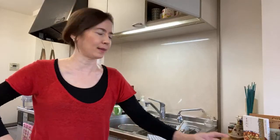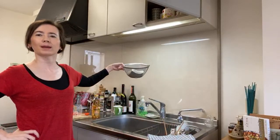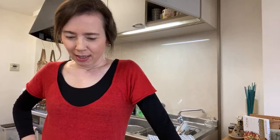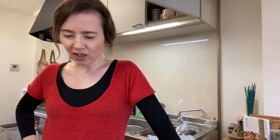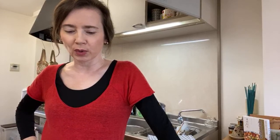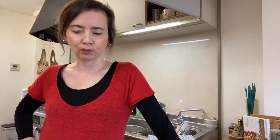Then I will add the tofu — soft tofu that I'm draining right now, haven't cut it yet. Bring to a gentle simmer and cover again, then cook until the tofu is just heated through — that will be three to five minutes.